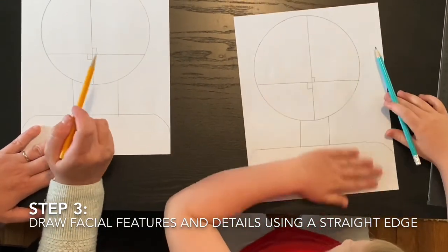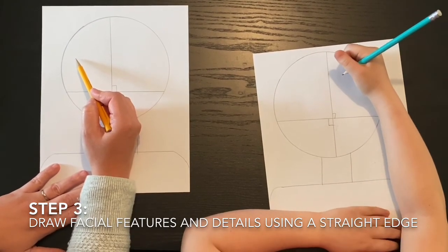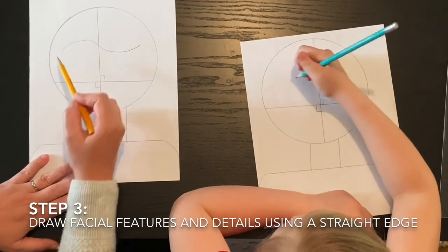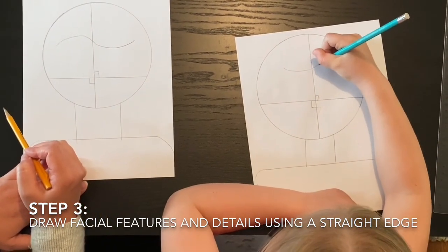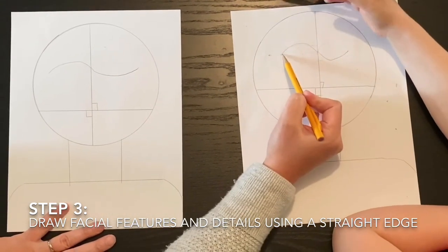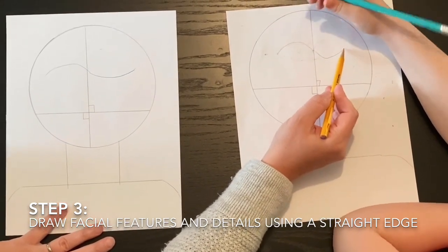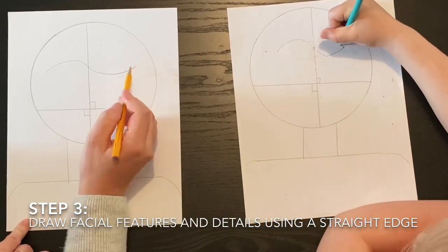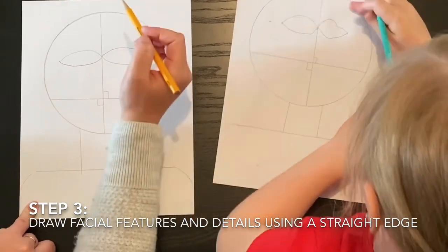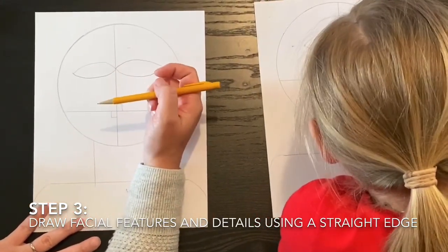Now we're going to make the eyeballs — they're a little tricky. You're going to make a stretched-out S shape, going over and under so it transitions right in the middle. If that's difficult, draw a dot on each end and make a rainbow line, then a U shape between two more dots. Draw two circles inside the eyes. In the actual Senecio, his eyes are not straight across from one another — that's why we drew them this way.